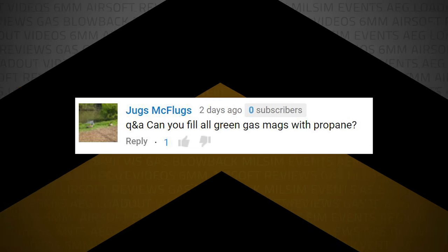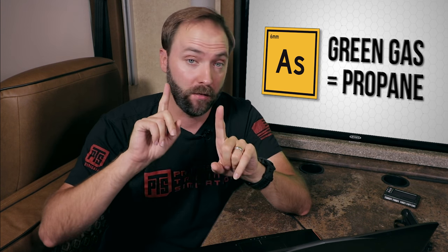Jugs McFugs writes — cool name, by the way — can you fill all green gas mags with propane? Short answer: absolutely yes. Anything you can put green gas in, you can put propane in — not a problem at all. They are very similar in composition, almost identical. In fact, some green gas is just propane with a good-smelling scent and lubrication added in.